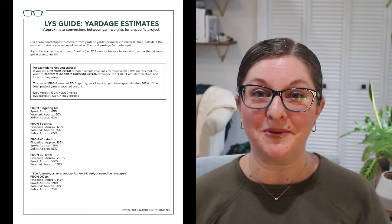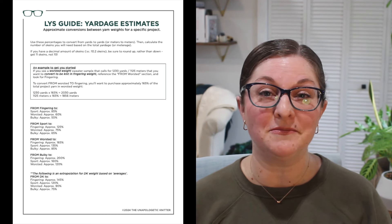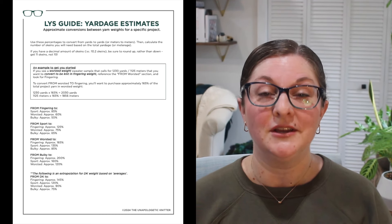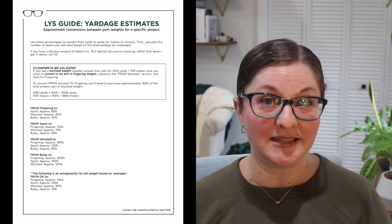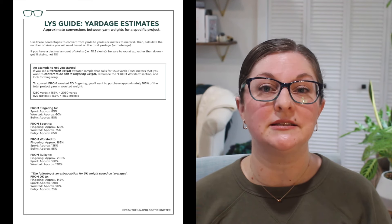One more set: if the project is bulky and you want to make it in a lighter weight yarn, you'll need to buy more yardage for any weight you convert to. From bulky to fingering weight, it's about 200%. From bulky to sport weight, about 160%. And from bulky to worsted weight, it's 120%. I'll make sure all of these are loaded on my website so you can download them as a collective document.